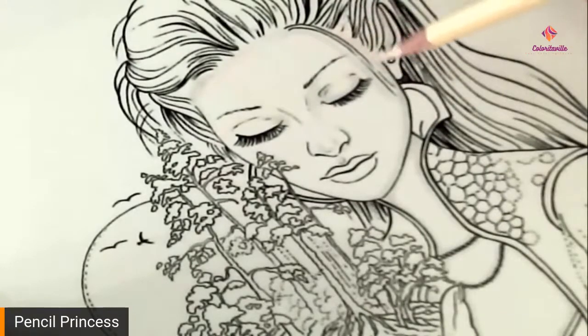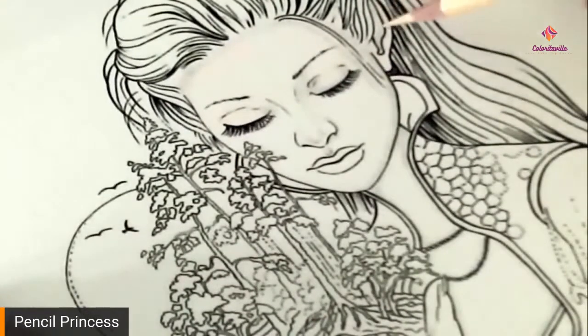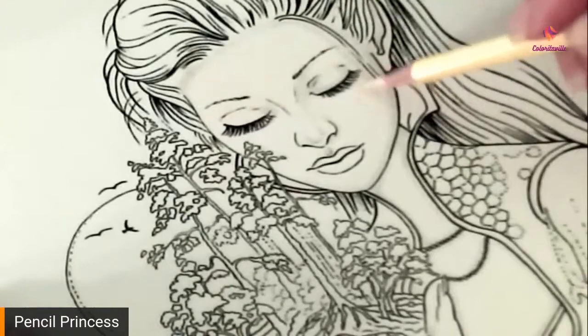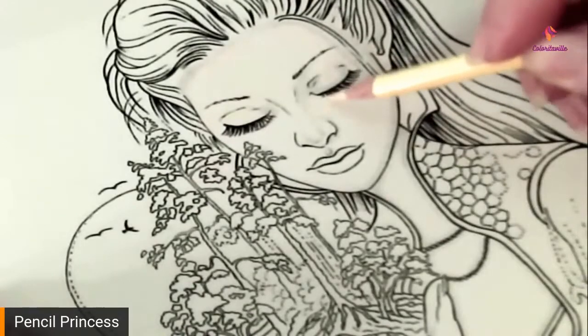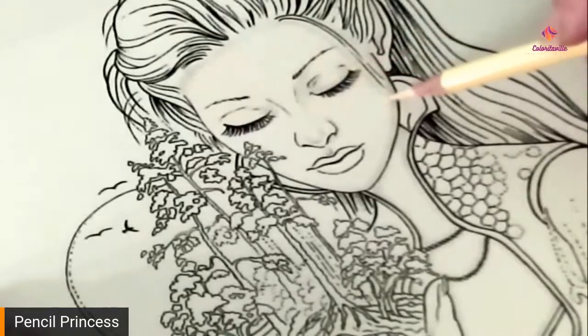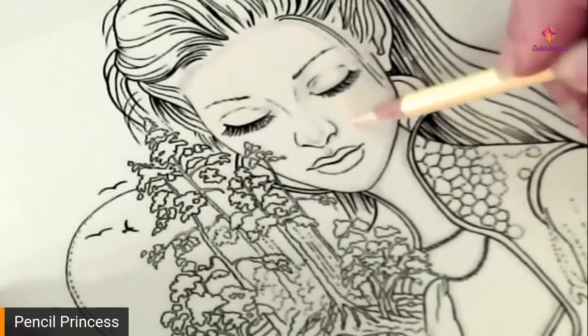Don't forget her ear — I almost forgot one of the fairies' ears last week. I wouldn't let you forget. I was coloring along and I looked and it was like, that's a little lopsided. I forgot to color her ear.